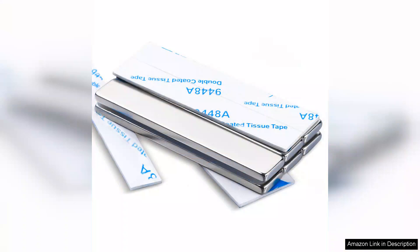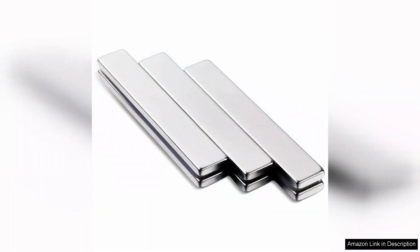The construction of these magnets is solid and durable. Made from high-quality neodymium, they feel robust and are built to last. I appreciate the sleek finish, which not only looks professional but also helps prevent scratches to surfaces they come into contact with.